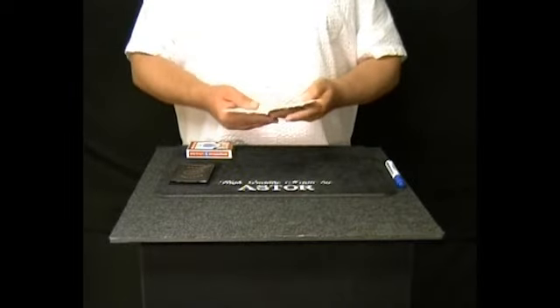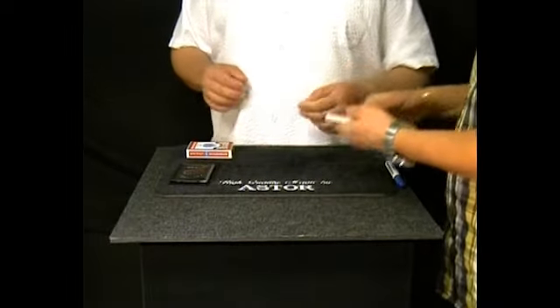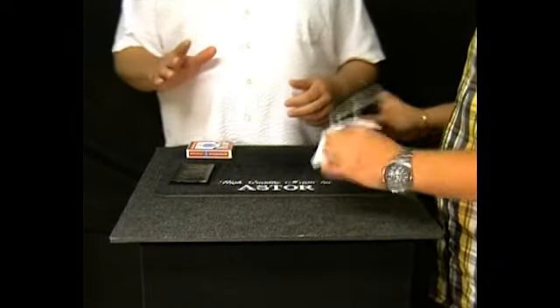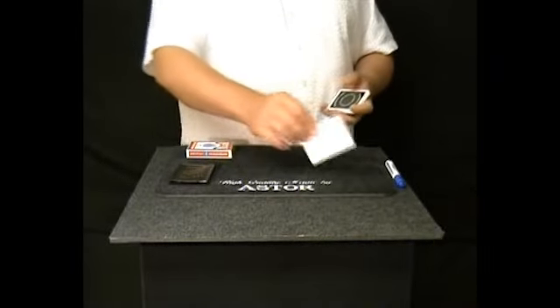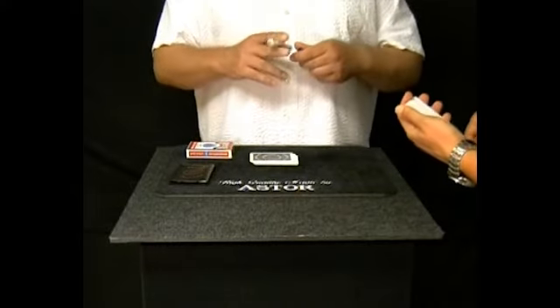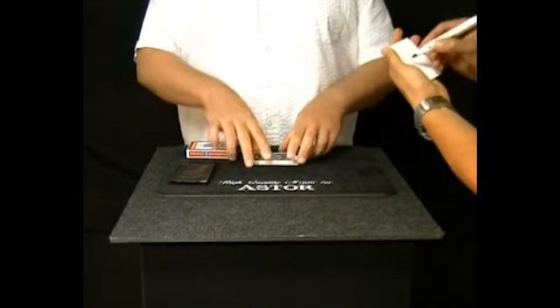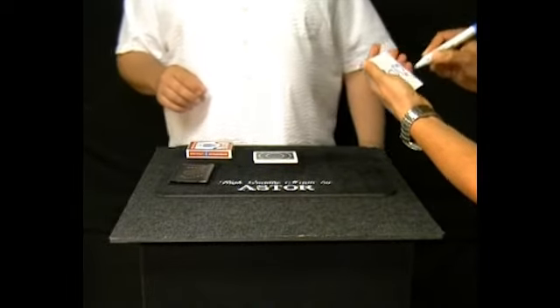They are resistant even to X-ray. Please check these cards and I also ask you to think of any card. Please write your card on the face of one of these cards with this white ball marker.